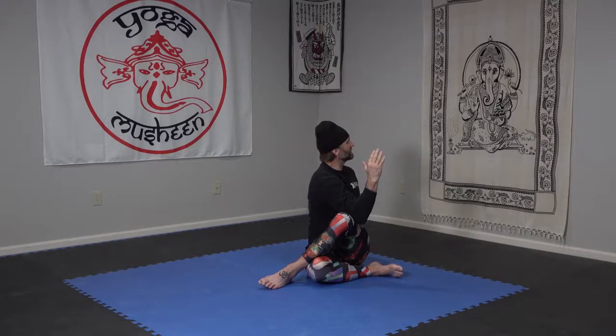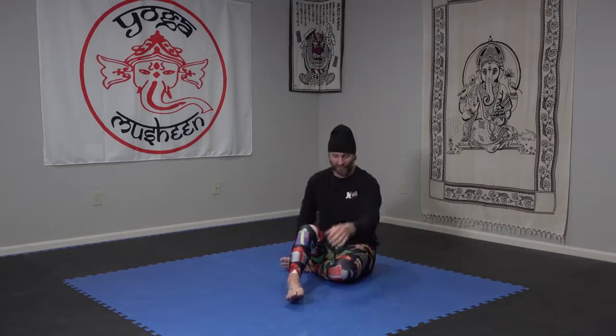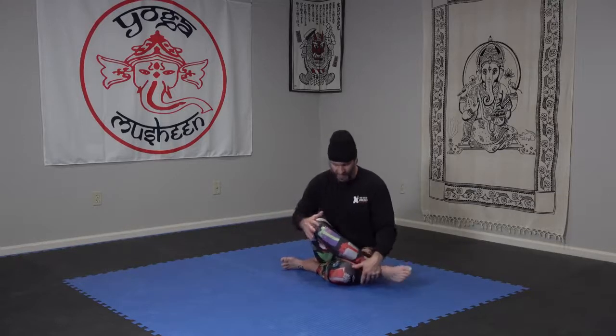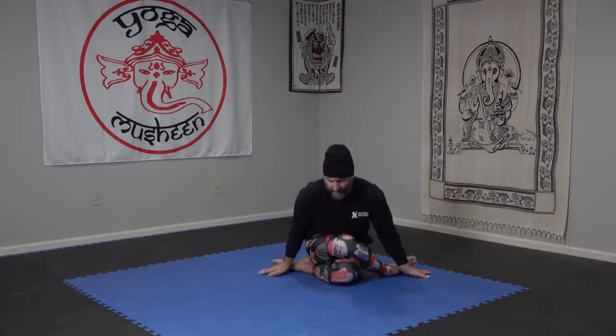Hold for three, two, one. Switch it out — opposite leg over, that should be the right leg if you're with me. Left thigh points forward, right leg comes over. Maybe just figure four, maybe halfway, maybe you can really stack those knees. Either way, bring yourself forward to stretch that top hip.